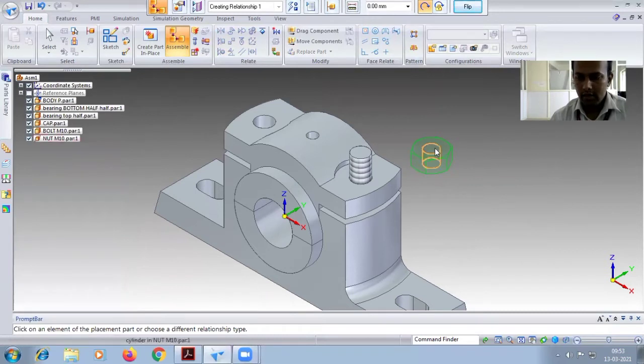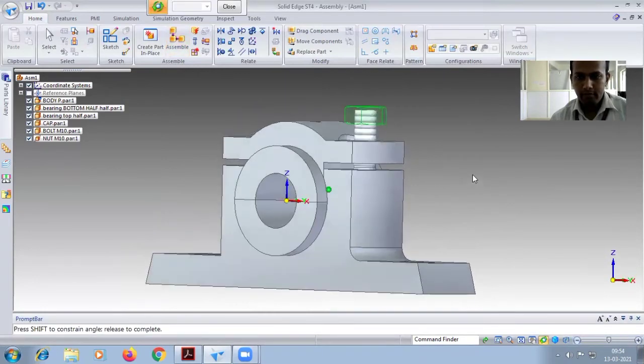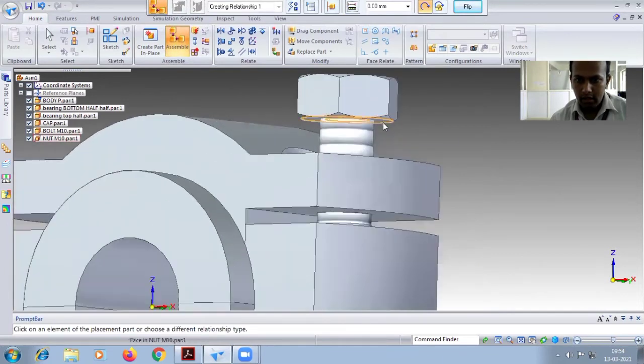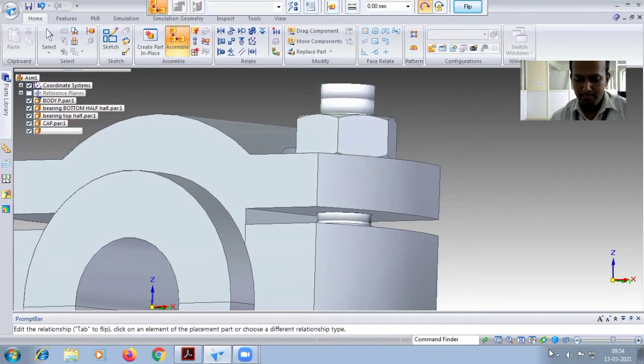Now fix the nut M10 — place it. Select the inside threaded hole to the threaded part of the board. Drag it upwards. Select this face to the front face so it will be properly fixed parallel to both faces, then rotate it. Go for assembly, select the bottom face and the top face so it is properly fixed. Ctrl+I.